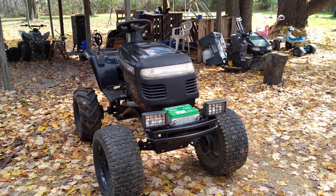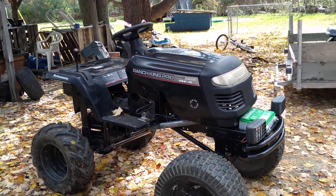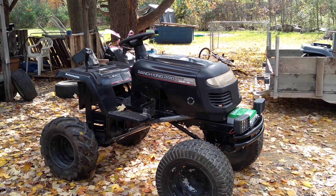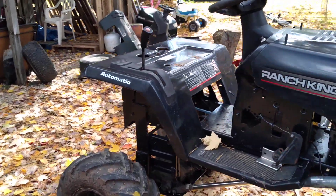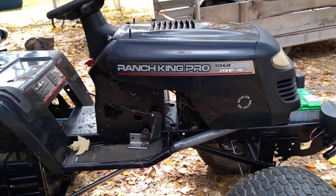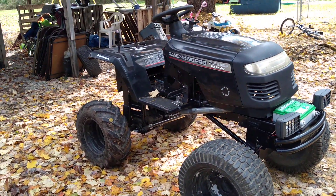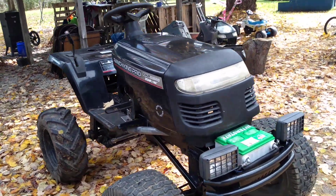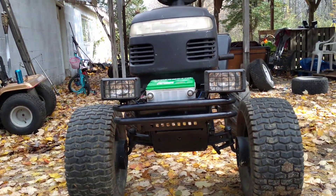Hey, what's up guys? Got Timmer up here in Michigan, been working on this — calling it the Creeping Hammer, C-R-E-E-P-I-N Hammer. Just came up with that name, me and a buddy. Figured it's not fast, it's got stock pulleys on it — it's a little creeper. But when I get it dialed in, get this rear end shifting in the gears right, it's gonna creep into the hole and hammer out. Creeping Hammer.